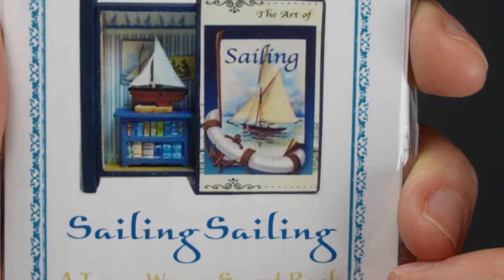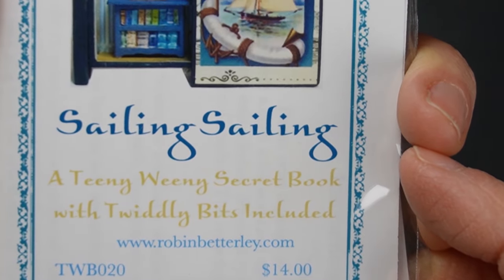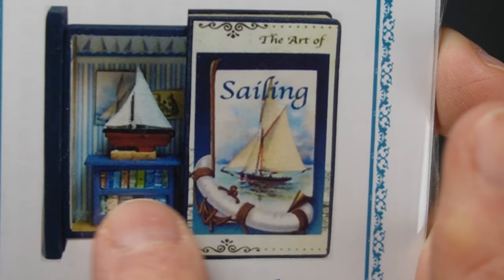I am so excited about this one. This is one of their famous secret books - they have a whole line of these where the spine of the book pulls out and there's a little scene inside.